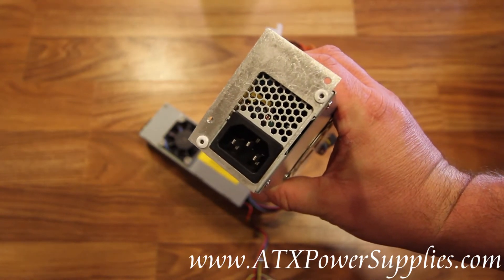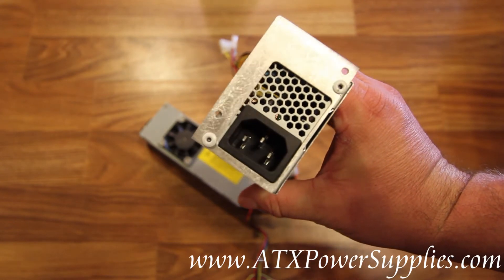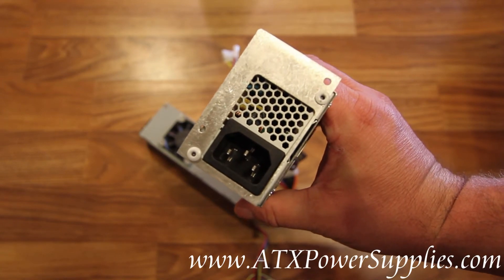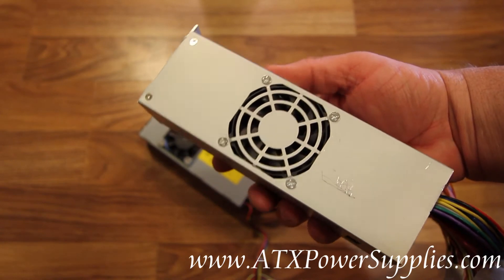This power supply has a plate that's been affixed to it to help it adapt into your old chassis. You'll mount this power supply with two screws, hook it up just like your old one, and you're back in business.